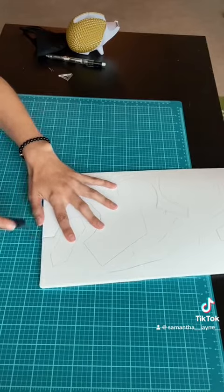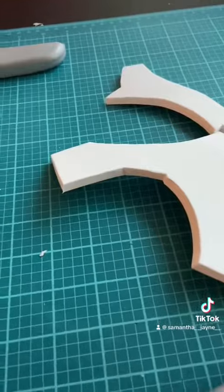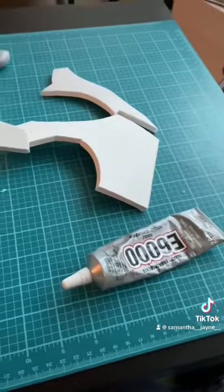Once it's all cut out, I typically like to arrange it so that I know which side goes where and what I'm doing, and then you can start the gluing process. I usually use E6000.